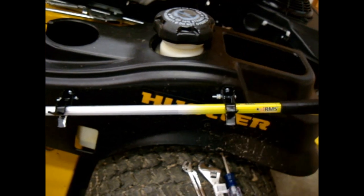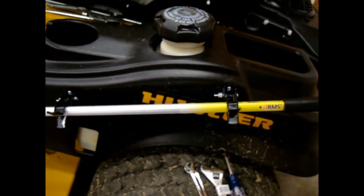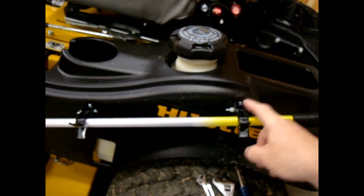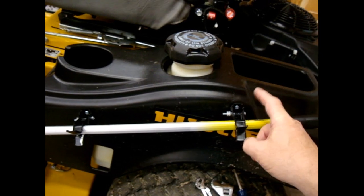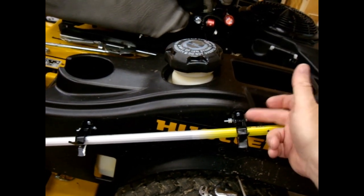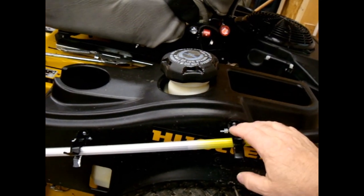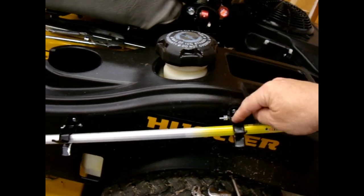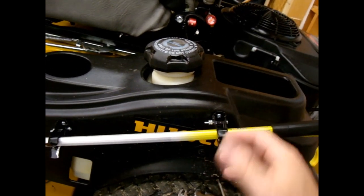He didn't run over it, he didn't kill the reacher. He wanted to know what he did wrong because he followed my directions. He's in our Hustler mower owner group on Facebook. I told him - and I told everyone - just go ahead and mix up a little epoxy, or I think I just said put a drop of epoxy on either side on the slide where the grabber holder goes on to the mount.